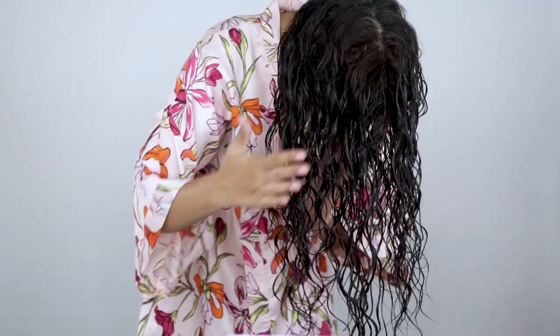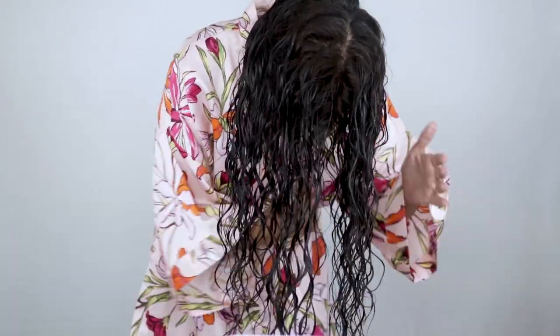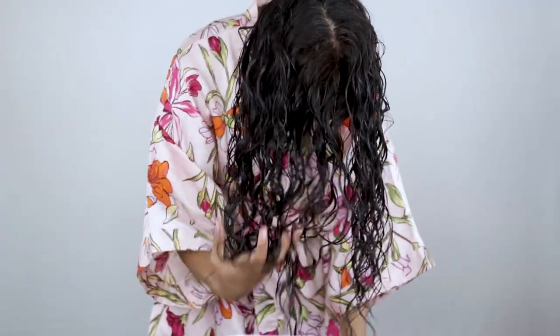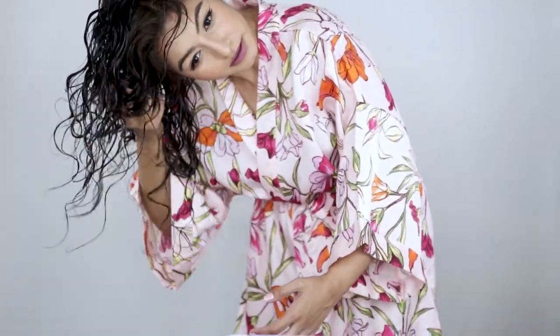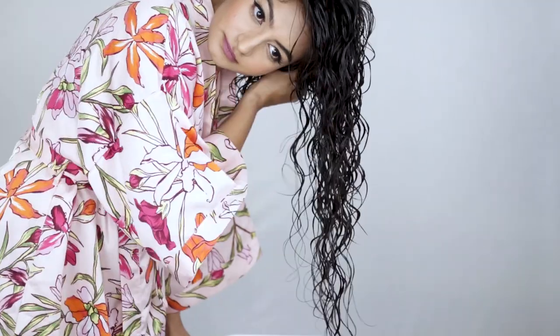I tilt my head to the front, touch my hair, and scrunch. I'm going to plop, keep my plop on for 30 minutes, then air dry my hair and be right back.